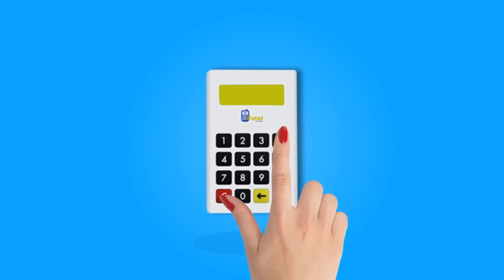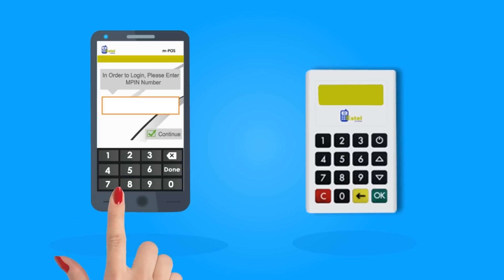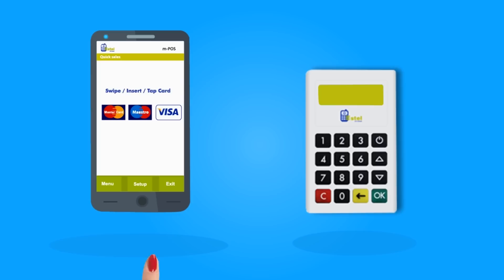Power on the card reader. Launch the M-App on your phone. Enter the registered M-PIN that you receive after successful registration. You are now ready to accept card payments.